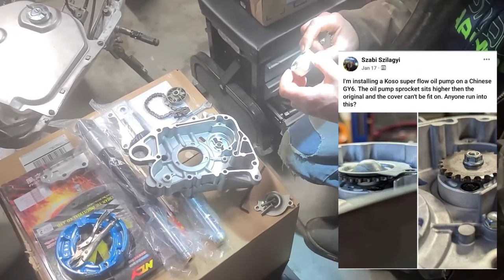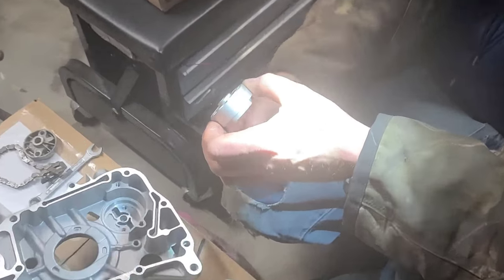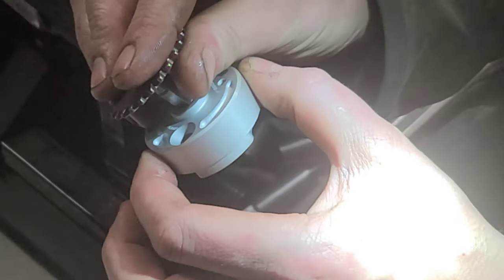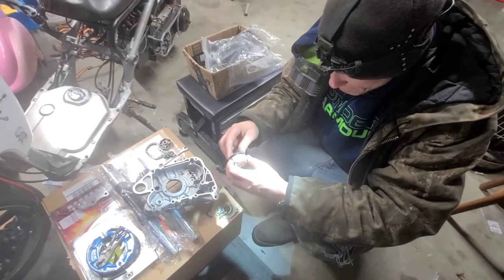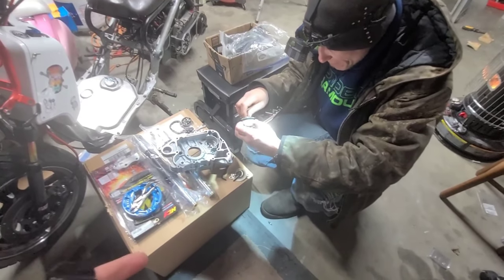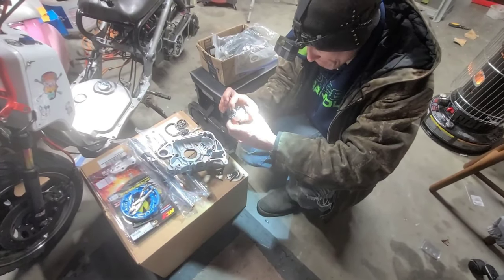The only difference is the thickness of the housing. The overall pump itself is the same thickness — they're identical as far as the actual shaft height and all that. So there's no problem with using the factory setup. I've seen a couple people online on Facebook asking about it. Some people said they had a problem trying to fit the guard down. We didn't have a problem at all, but there is no difference in the overall height of it.